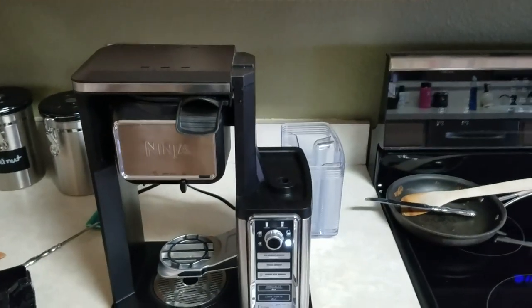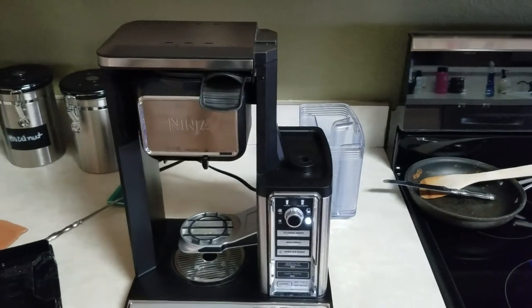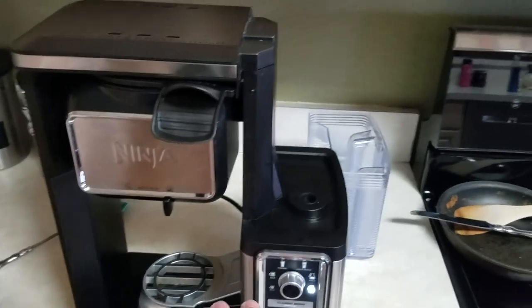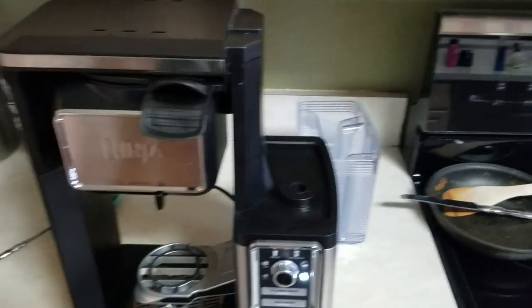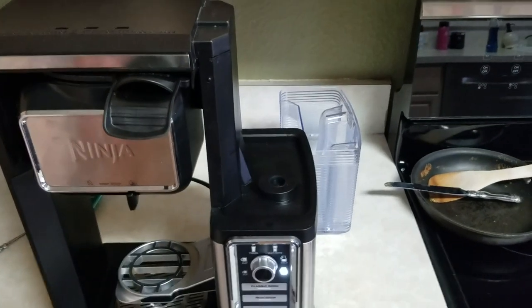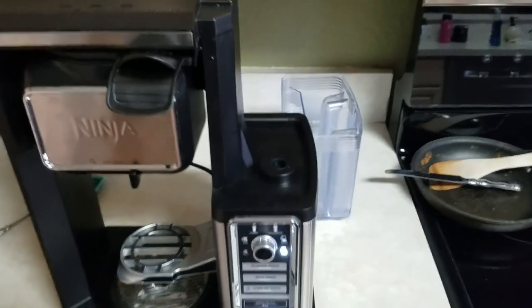One of the things I researched a lot was the Ninja Coffee Bar system, which is this item right here. A common problem is it will shut off once you start hitting your button — it'll start brewing for a few seconds and you'll get like five beeps and it'll shut down, like it's out of water or something.